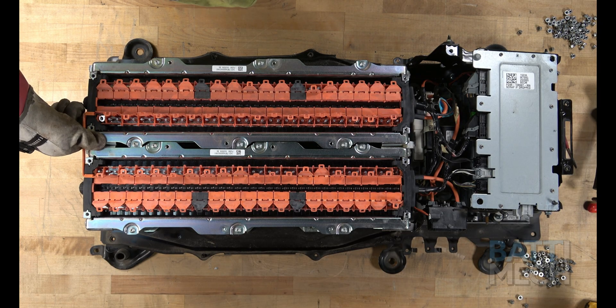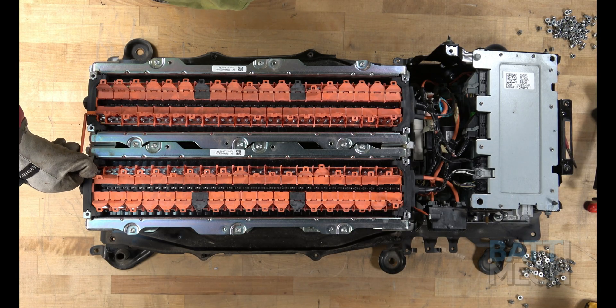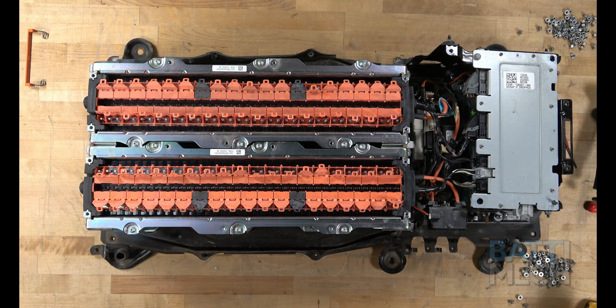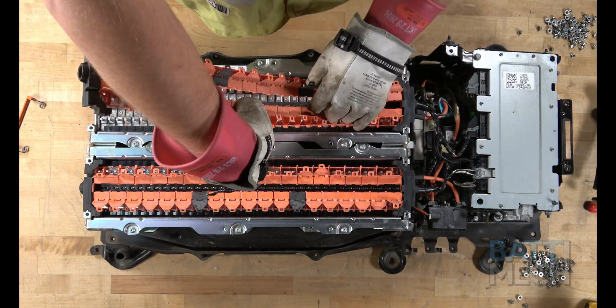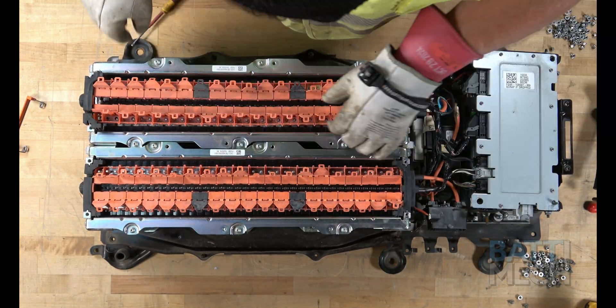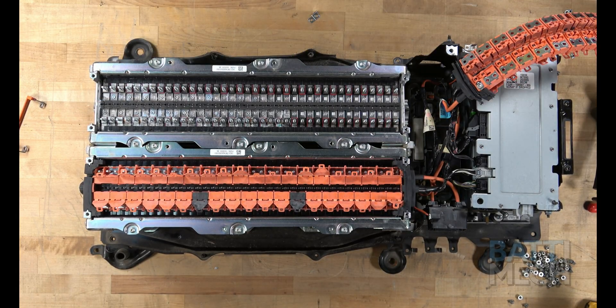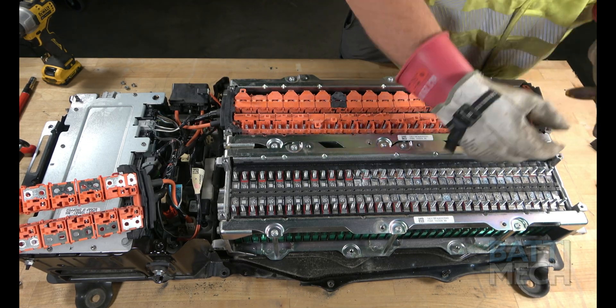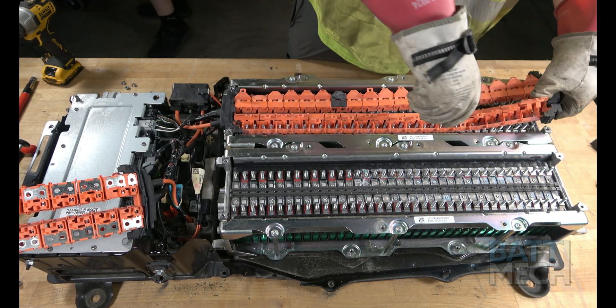Now that all the orange flaps have been opened and the nuts have been removed, take off the wire bridge and set it aside for later to reuse during reassembly. Then proceed by removing the orange wiring harnesses. Note: if you use a screwdriver to assist in removing the wiring harness, be aware that if you touch any two terminals at the same time, you will experience a spark.